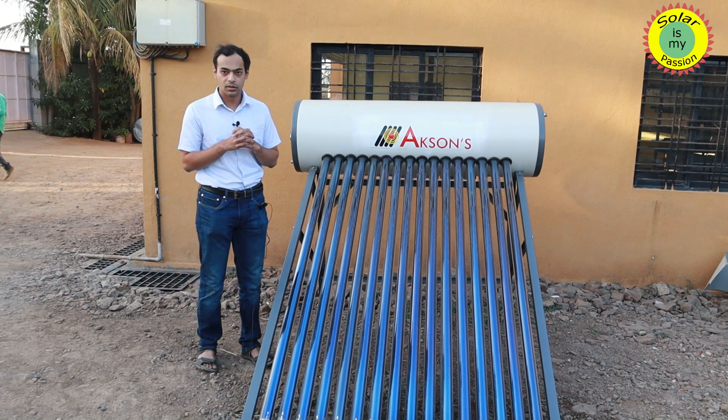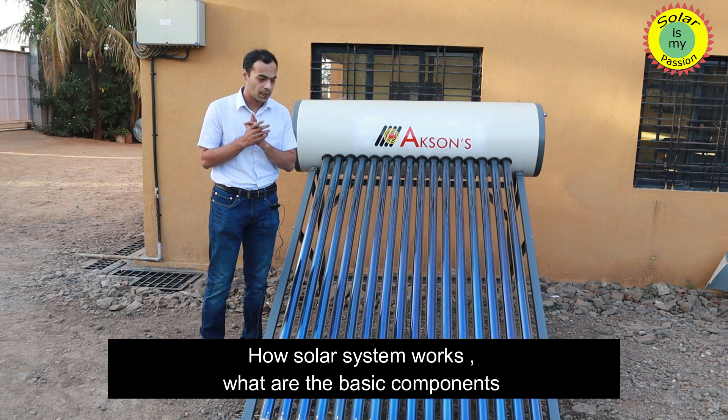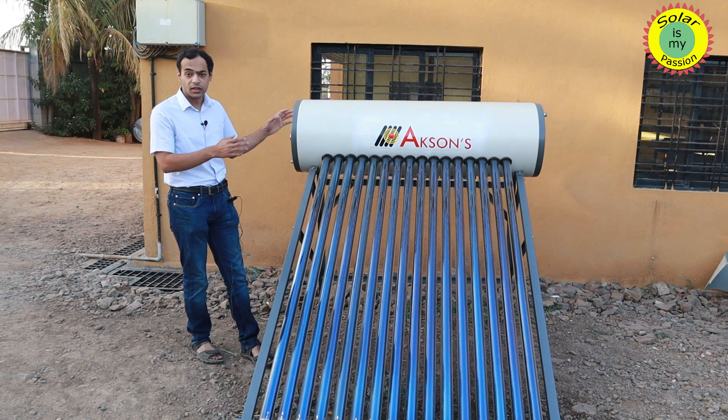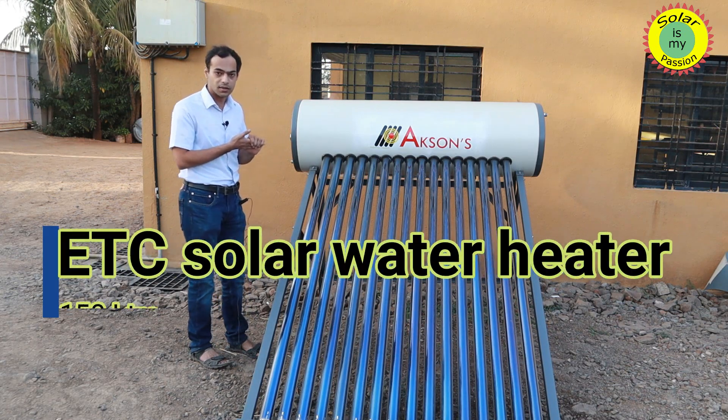How a solar hot water heating system works, what are the basic components and how each component will function. Here we have an evacuated tube collector based system. This is a 150 litre capacity system.